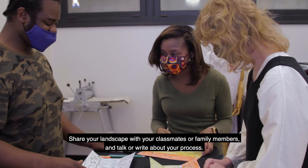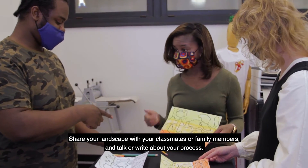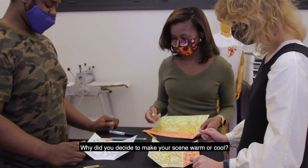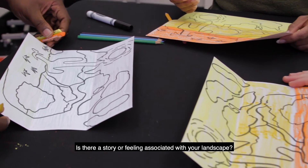Share your landscape with your classmates or family members and talk or write about your process. Why did you decide to make your scene warm or cool? Is there a story or feeling associated with your landscape?